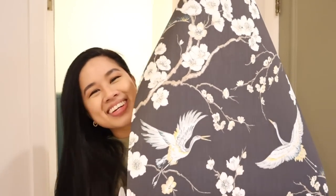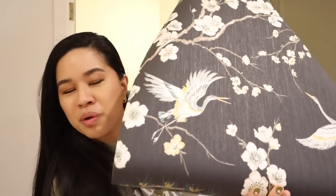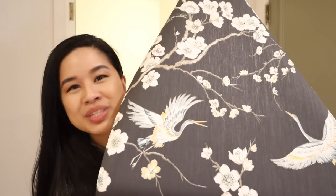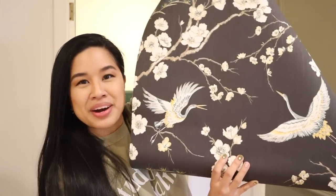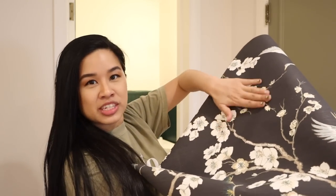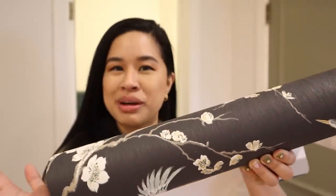Oh my god, it's so cute! I'm obviously going for something really moody, so this has a black background and then there are little swans or cranes on it and then cherry blossoms, which you guys know I love. I really want to incorporate more Asian influences in my home so I thought this was perfect — it's just such a fun wallpaper. The quality is also really nice; it has a little bit of texture and there are little gold accents on here as well, so I think this wallpaper is just so special.